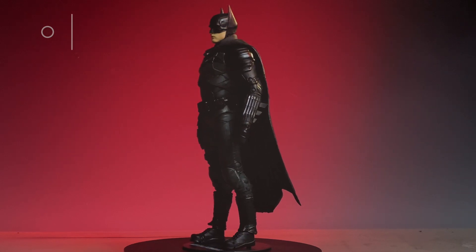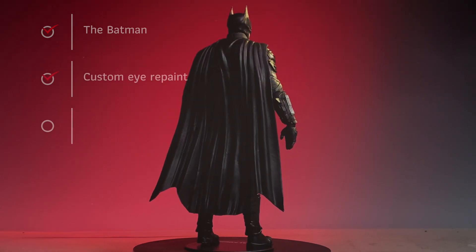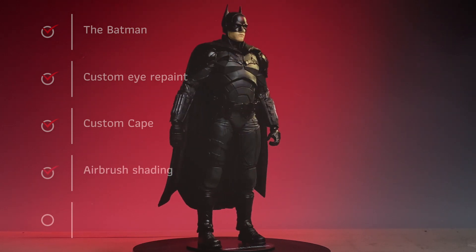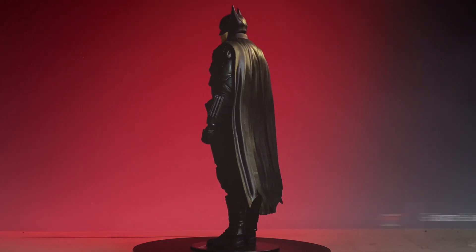Thank you for returning to the channel with Ink Drop Customs. Let's get started with the list for today. We need a figure from the movie, The Batman, and we will custom repaint the eyes. A custom cape is due here. Shading is going to be done with an airbrush, and we will touch base on how that grapnel is up in the air.